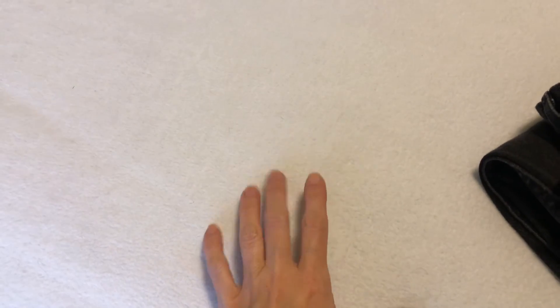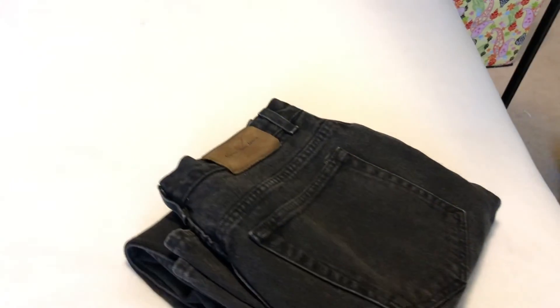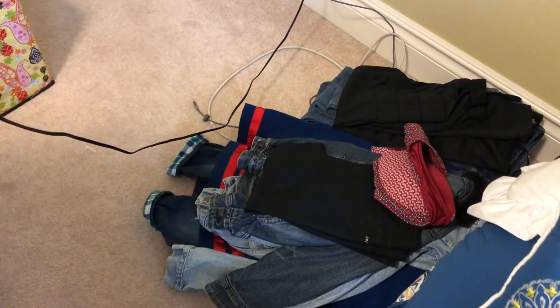On the bed I have a white piece of soft fabric that I bought at Walmart — I think I paid like three or four dollars for it. Underneath it I have a gray blanket, so if I have anything white I'll shoot it on gray, but most of my stuff is black.